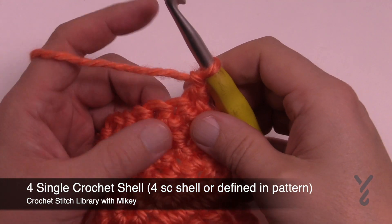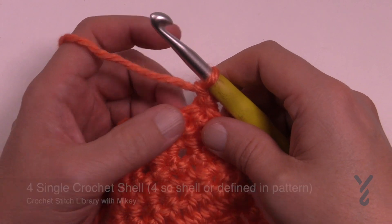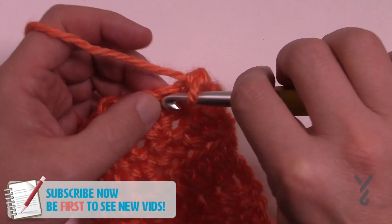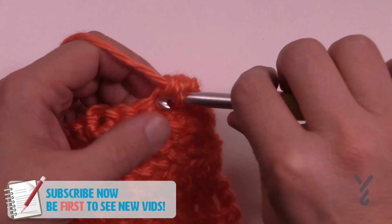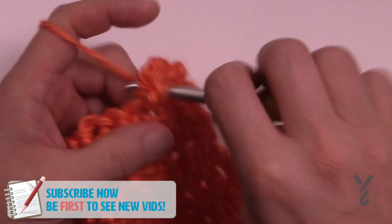In this video I'm going to show you how to do a shell using four single crochets, if it's ever defined that way. I'm just gonna come to the second one over and all you're going to do is apply four single crochets into the same stitch — and that is considered a shell.